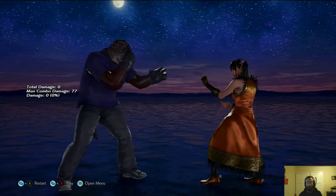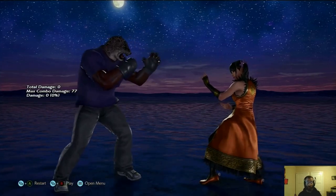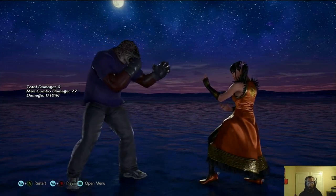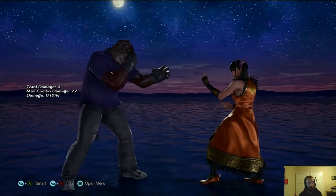So Armor King, obviously like all Tekken characters, has a key charge, but the difference with Armor King is that he's got two secret moves out of the key charge. And you do them during the key charge animation and they come out, and I want to show them to you right now.